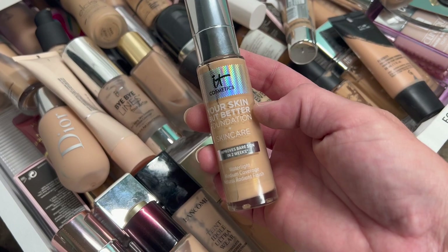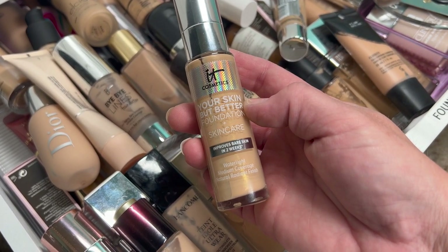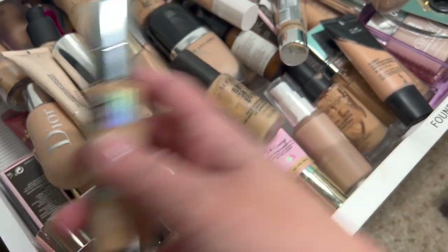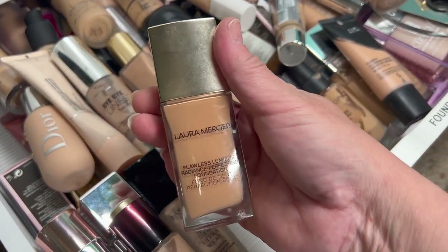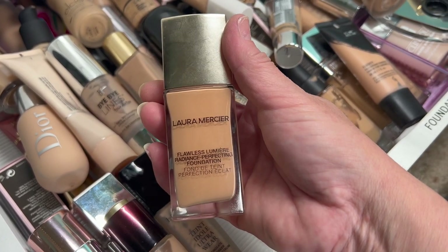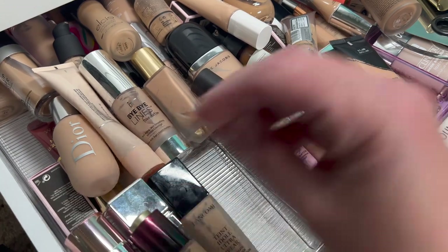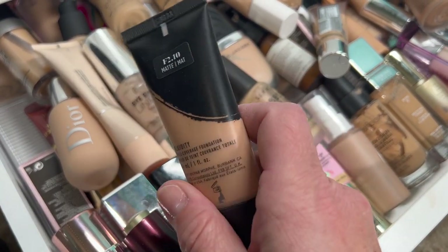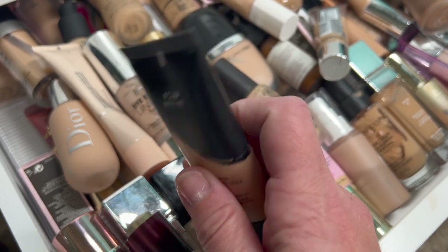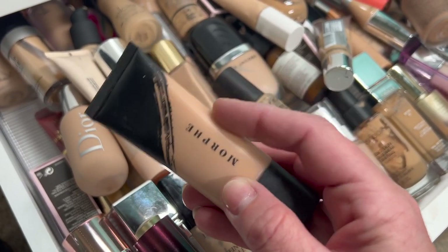Then we have the It Cosmetics Your Skin But Better Foundation — improves your skin in two weeks, a water light medium coverage foundation. Keeping that one. Then we have the Laura Mercier Flawless Lumiere Radiance Perfecting Foundation. Keeping that one. Then the Morphe Foundation — I can't remember if I like this or not, so I'm going to try it before deciding whether to get rid of it or keep it.